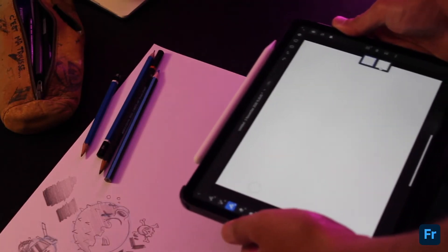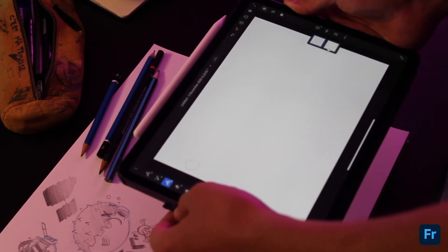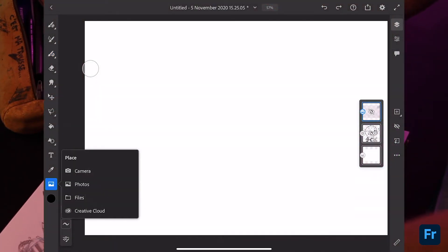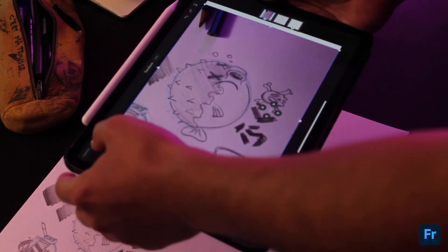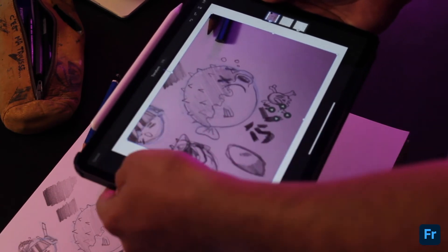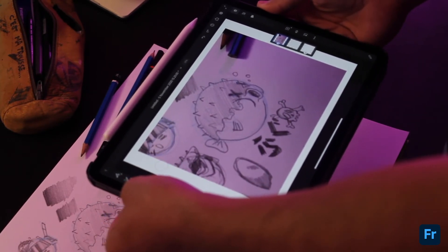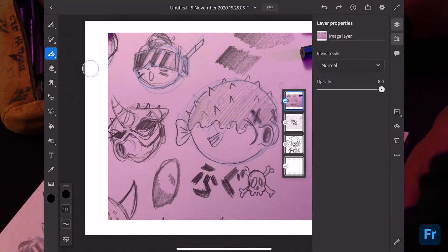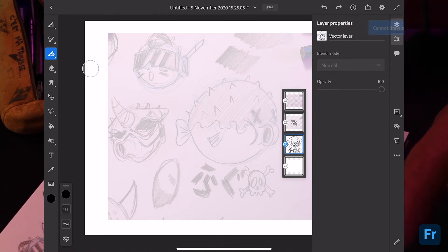We've got our little sketch selected — I'm going to use the fugu we did before and take it into Fresco to clean it up and add some detail. The easiest way to do this in Fresco is to click the picture frame icon and use the camera option — which basically means you don't need a scanner anymore. I photograph the sketch, hit 'use photo,' it loads into Fresco, I resize it and center it on the page. Then I drop the opacity so I can still see it but it's out of the way.